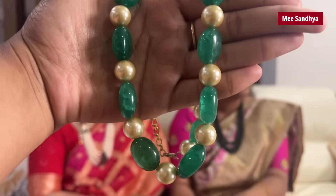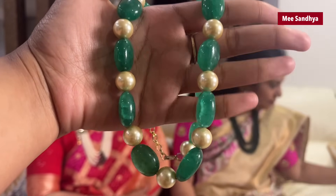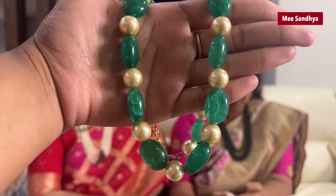I will try this with green and pearl combination beads. It is very simple and very nice. It is also fancy and matches well with the dress. This is a very nice piece of beads. It is budget friendly.